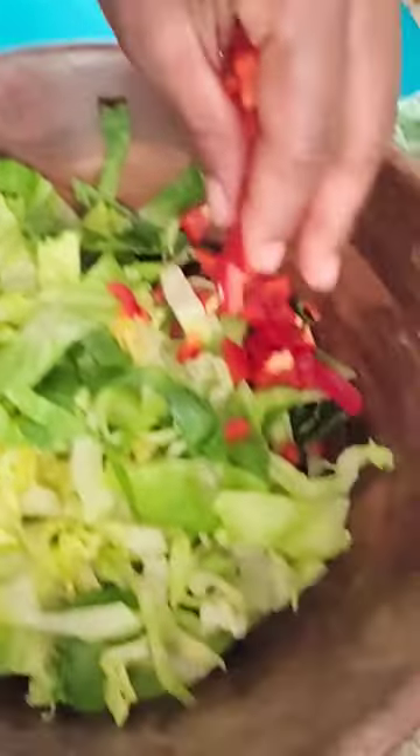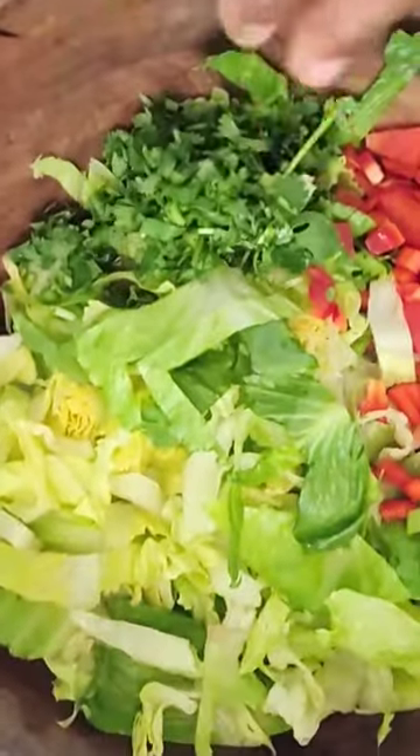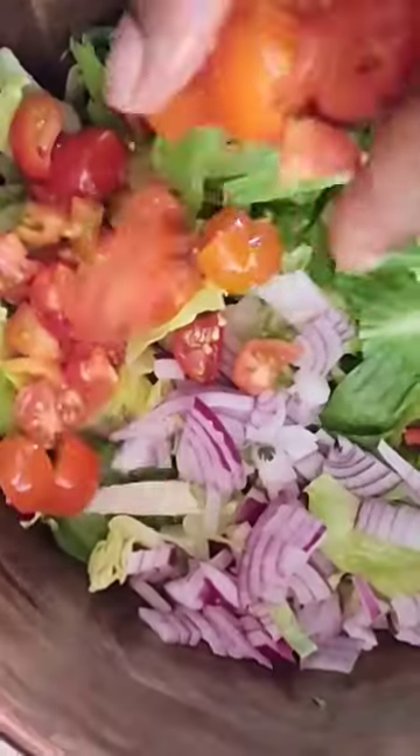Hey y'all, what's up? Welcome back. So I was in the mood for a taco salad, so I did some shredded lettuce, some cilantro, peppers, onions, tomatoes.